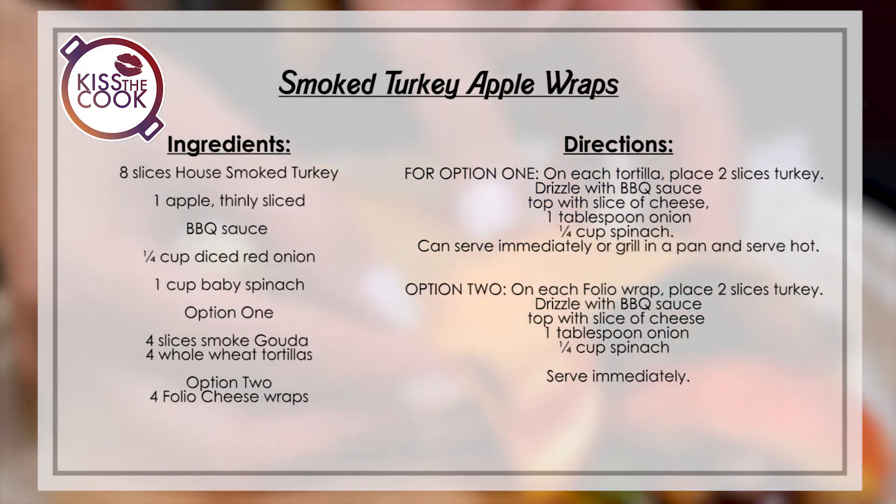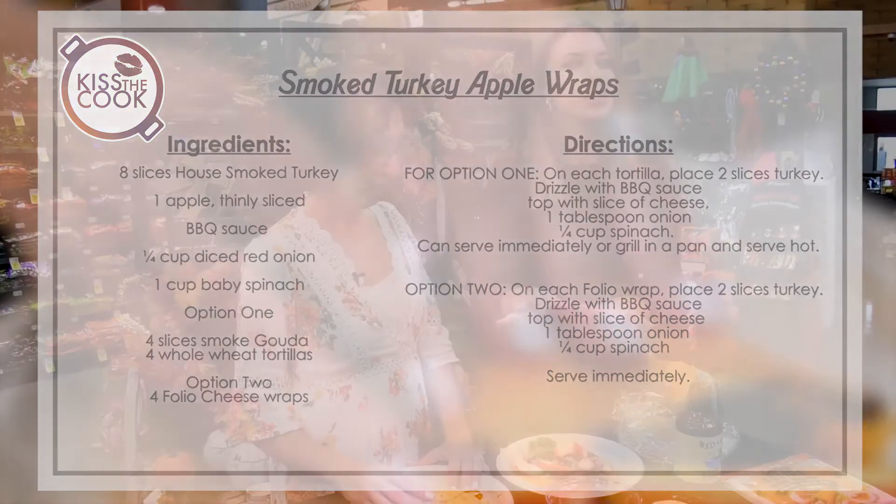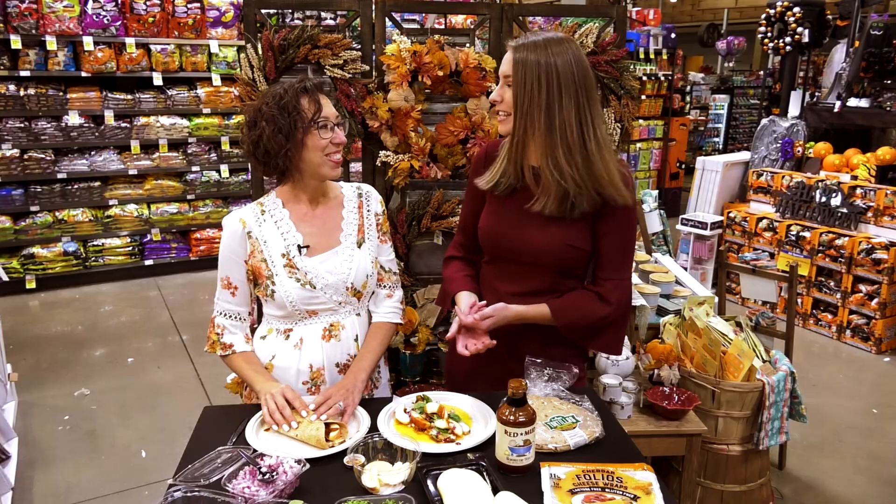Dinner on the go, or something quick when you're tired from the day — we've got you covered. Something you can feel good about and enjoy. Simple and easy! Two options for the family — one for those watching what they eat, and one for those who just want to indulge. Brenda, thank you so much!